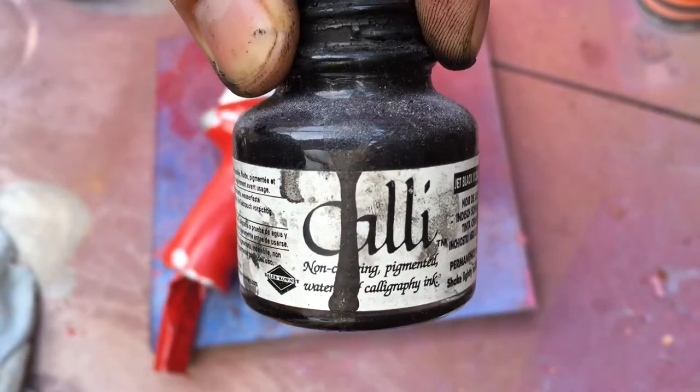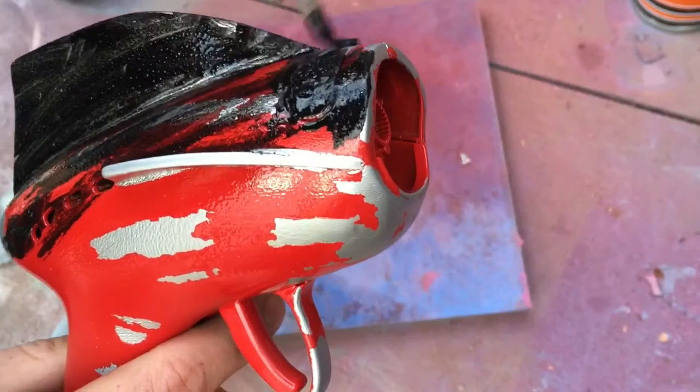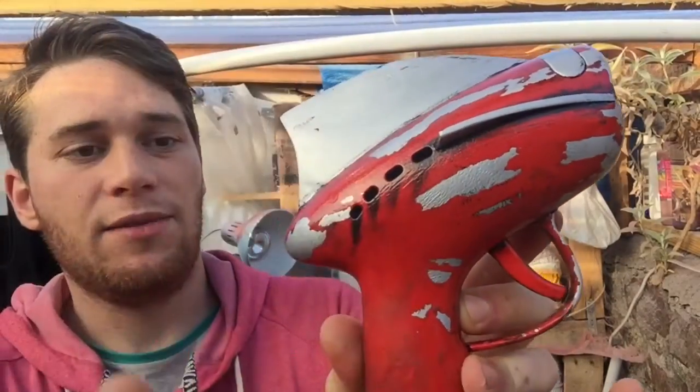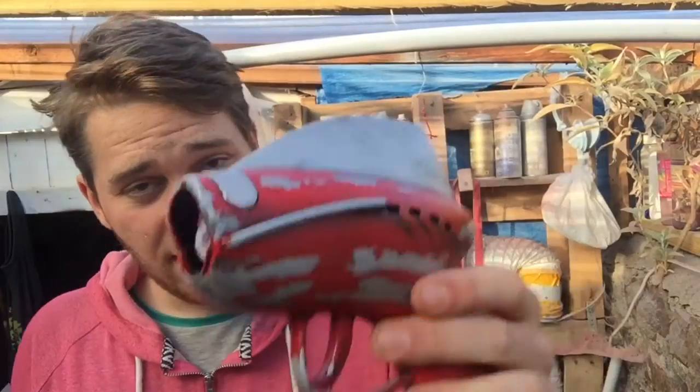Once that is finished I gave it an inking with some calligraphy ink, and I also used some normal acrylic paint watered down and went crazy — washed it all over, get it really mucky, then wipe away, and just do layers and layers of that. Once you're happy with the result and happy with the way it looks, I usually hit it with a coat of clear spray paint as well, just to lock everything down.